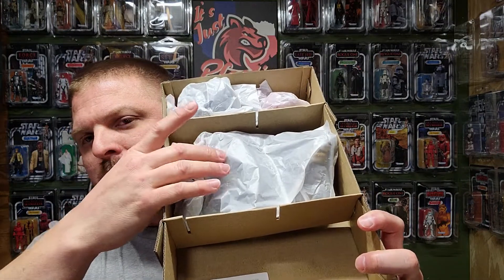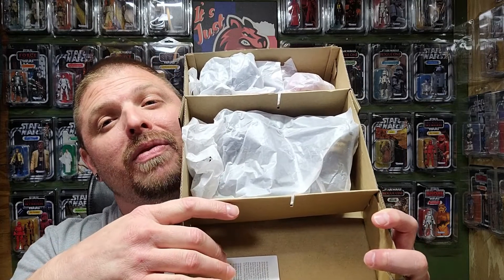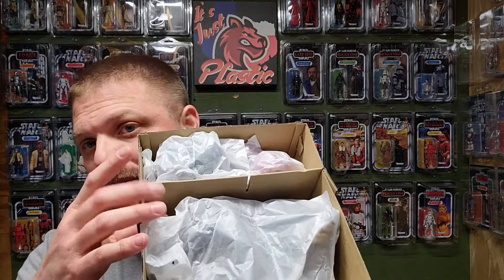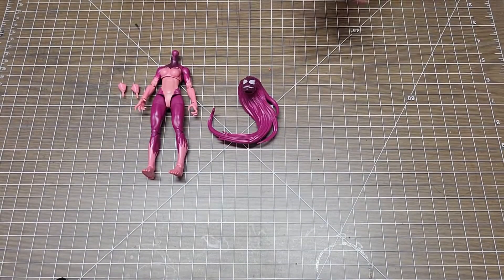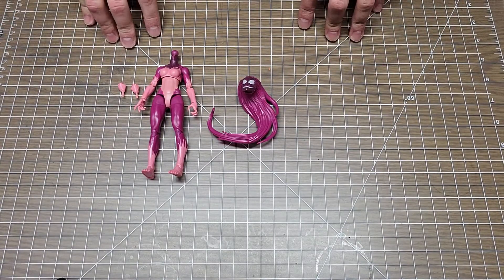When I pulled out the set, this was the top of the box, this is the middle, obviously the bottom. Venom was down at the very bottom, Agony's at top, and some pieces of Venom were there too. Let's go ahead and take this out.